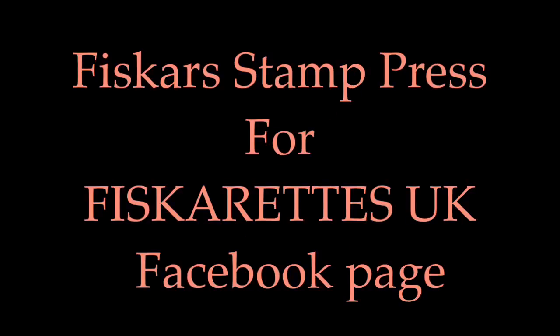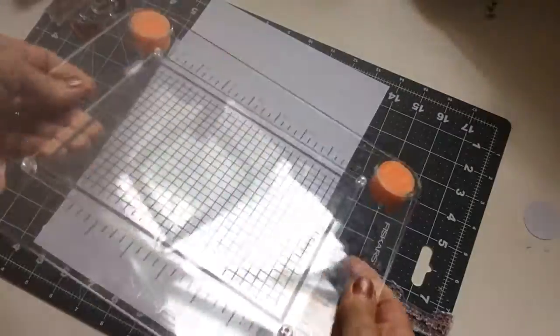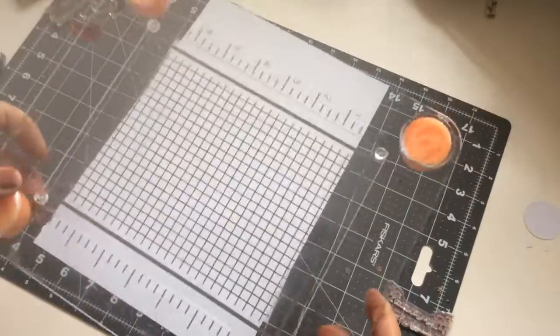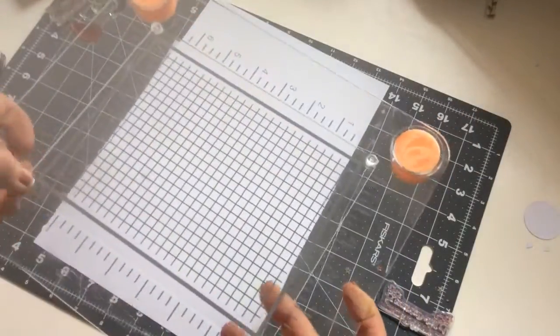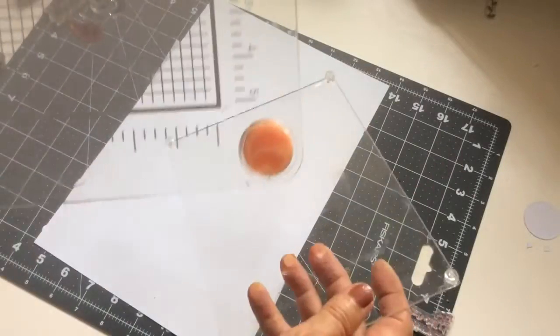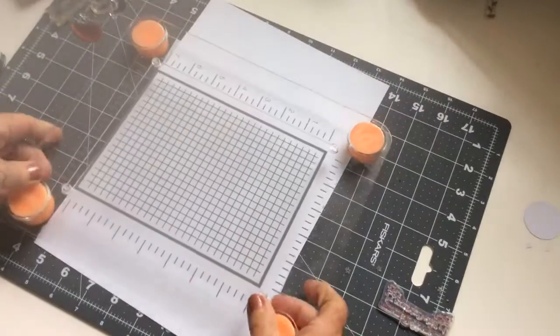Hi everyone, it's Envis here with a quick video today on using the Fisker Stamp Press. This is a clear acrylic plate with grid lines. It makes for accurate stamping with sponge feet. The centre plate is removable, which makes for easy cleaning and you can also use that as a second stamp plate. It just clips in.